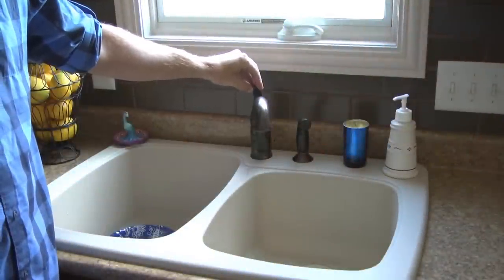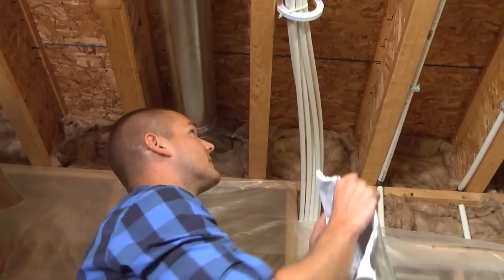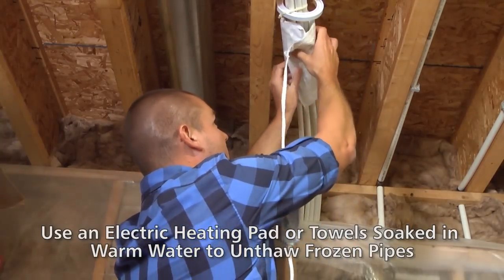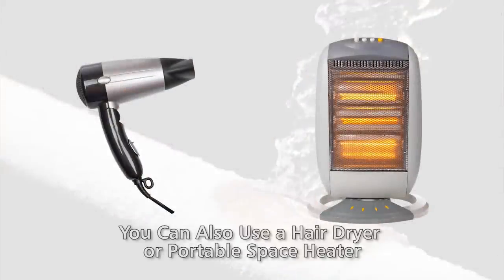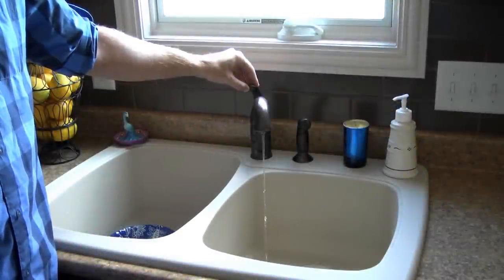If you turn on the faucet and no water comes out, it's likely the pipe is frozen. To thaw a frozen pipe, you can apply heat by wrapping the pipe with an electric heating pad or a towel soaked in warm water. You can also use a hair dryer or portable space heater, but use caution and do not leave the heat source unattended. Keep the faucet open while thawing so the melting ice can flow through the pipes.